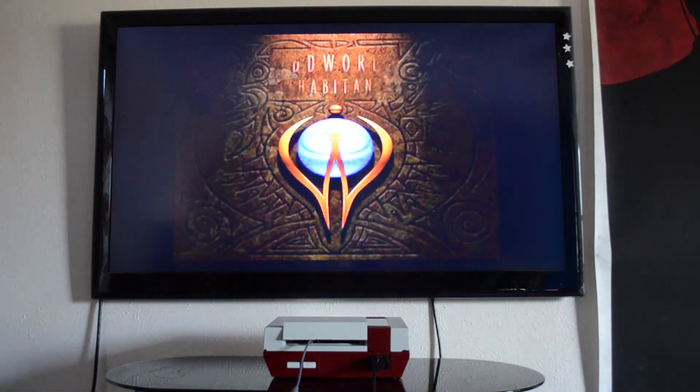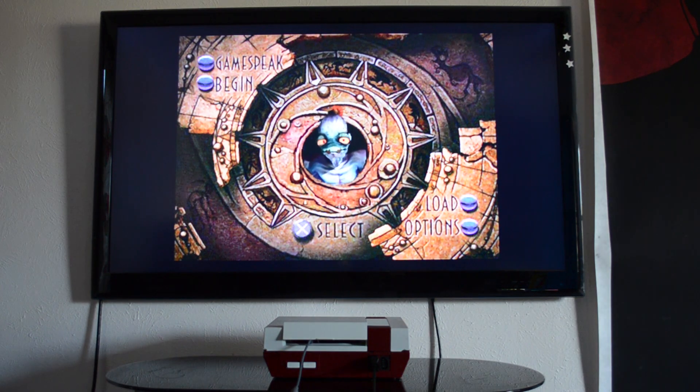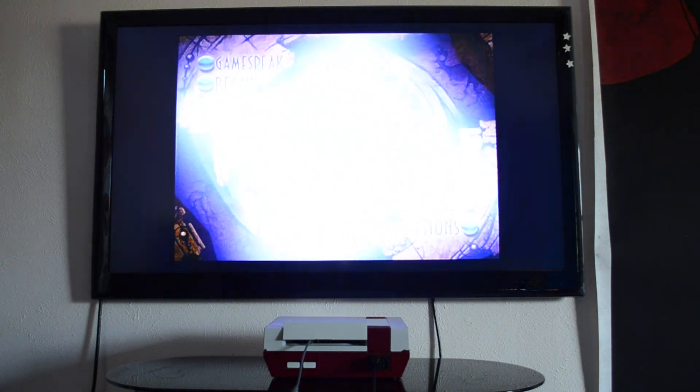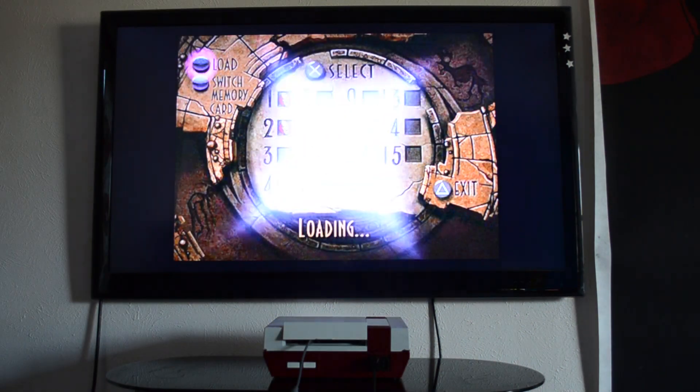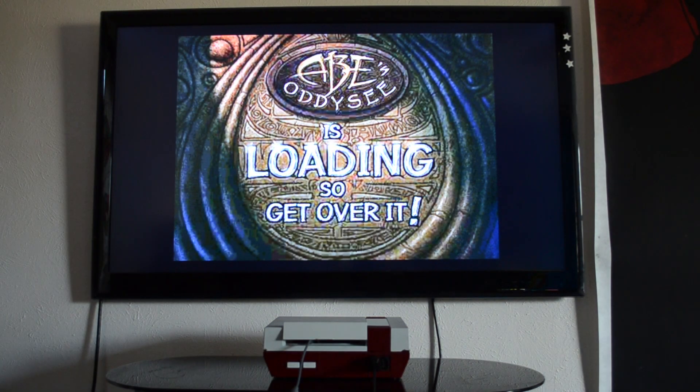I did so many drawings and paintings of Abe in college. So yeah, it can load saves, so you can play any of the RPGs or anything that didn't have codes, just like you could if it was actually originally a PlayStation game.